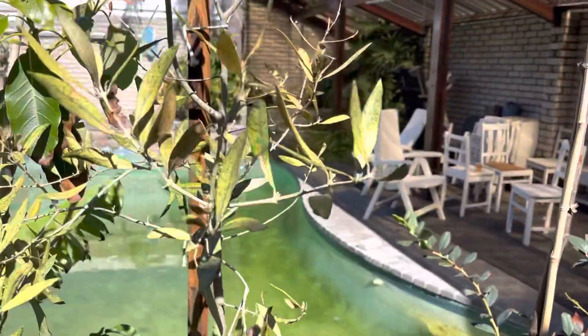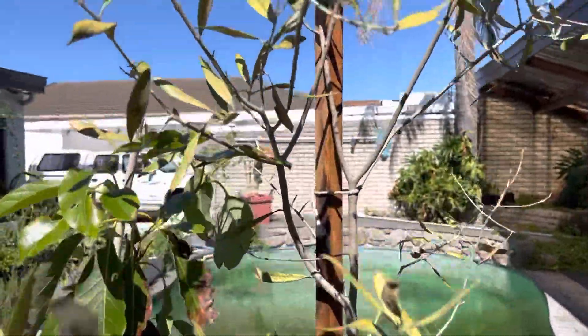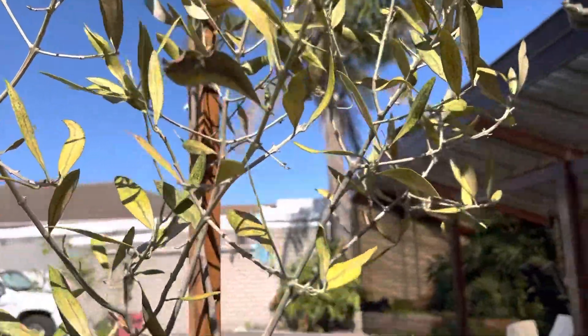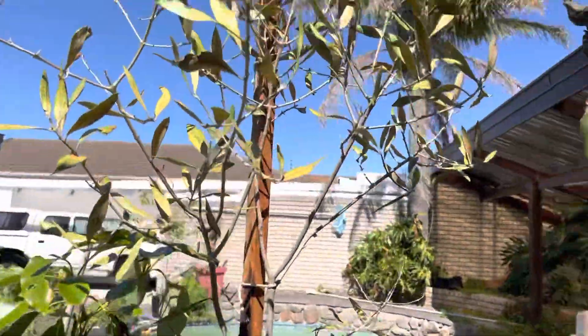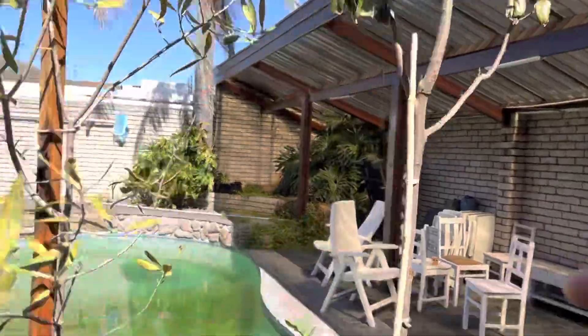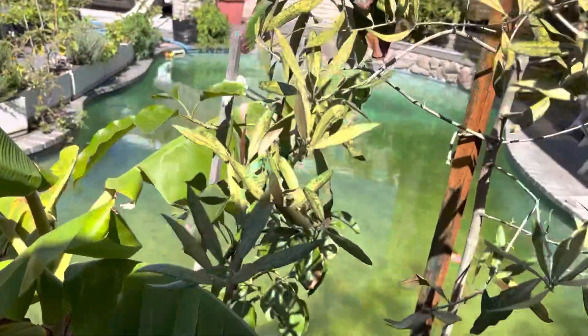If anyone knows what I'm doing wrong with my olive tree, let me know. I've been feeding it warm tea and watering it. Maybe it's not getting enough sun - it's not looking too healthy, so if anyone has any tips, please let me know.